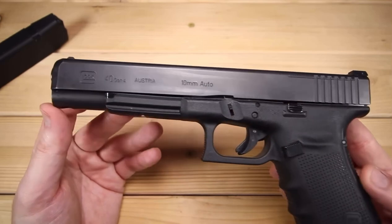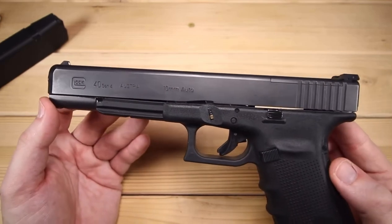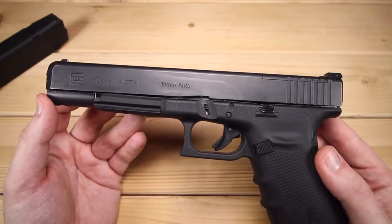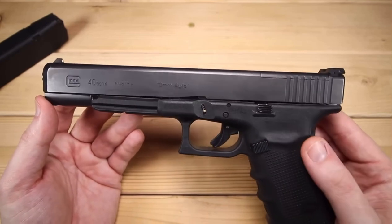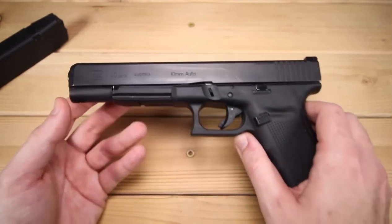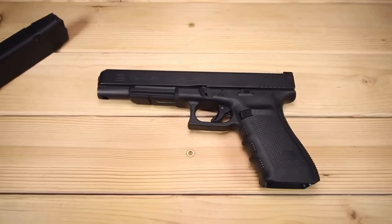There's your slide on that. You can see it has definitely been used — this is Alaskan Ballistics' sidearm. Hopefully the bears aren't attacking him right now since I've got his sidearm, but this will be going back to him very soon. Let's take this thing apart and see what's going on on the inside.